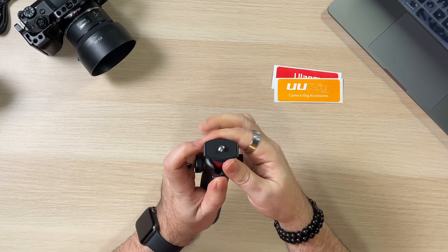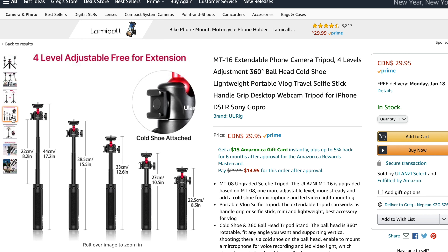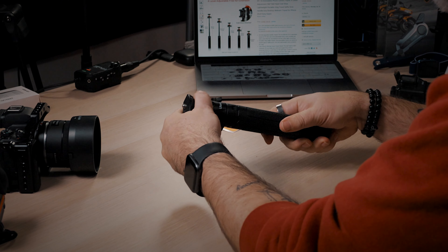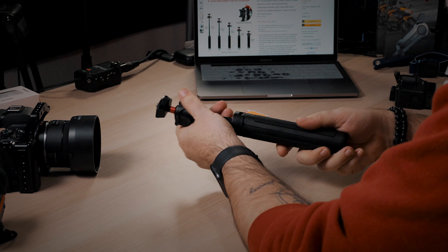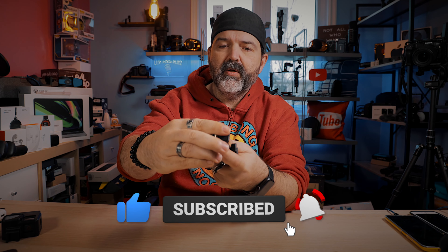Let's crack open this box. Inside you get a UU rig camera vlog accessories pamphlet, and you get two stickers — if you're all about stickers, you can throw those on and do some advertising. You also get the Vlogmaster Plan, which is a little link to their Facebook page. There's no actual manual, but it's a tripod — you don't really see tripods come with manuals too often anyway.